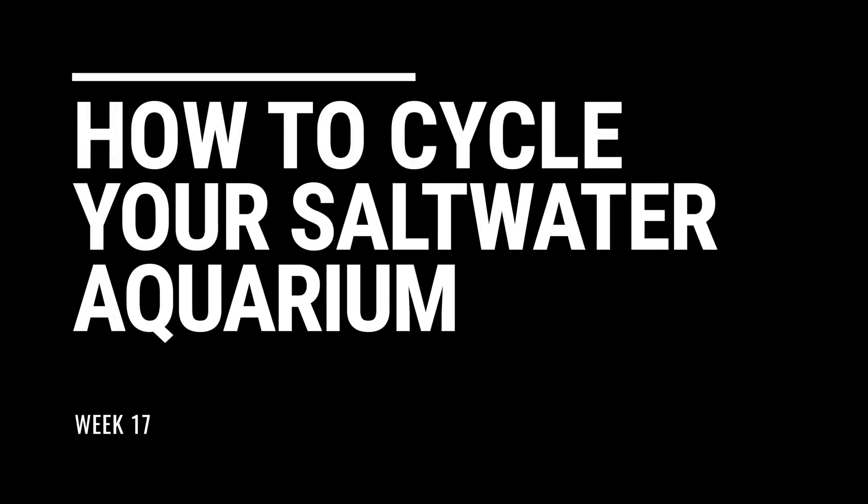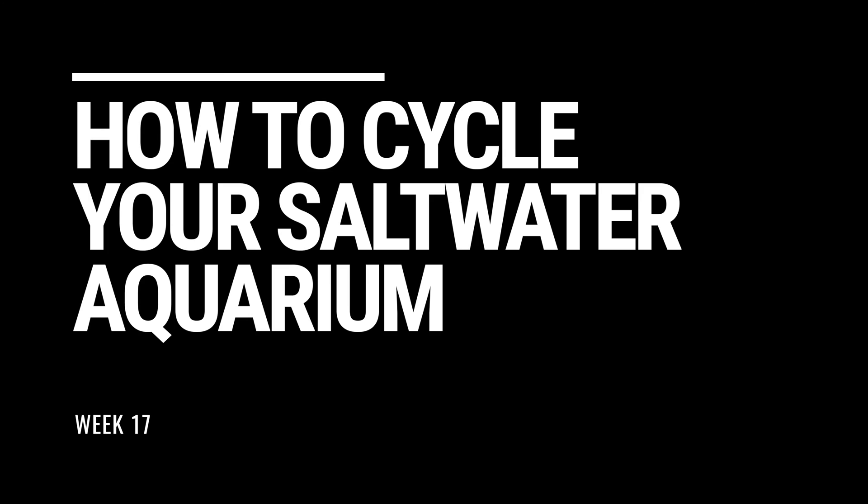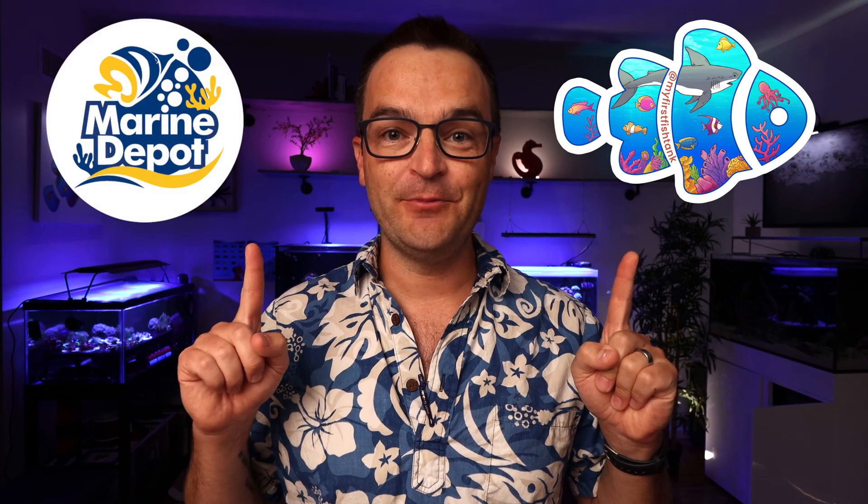You can use the old school shrimp method, the fish-in method, and the fish-less method. All of them work, and we're gonna talk about them today. Hey everybody, Matthew here from My First Fish Tank in collaboration with Marine Depot, bringing you week 17 in the beginner how-to guide for saltwater aquariums and reef tanks — how to cycle your saltwater aquarium.